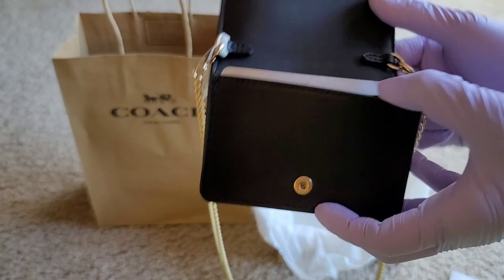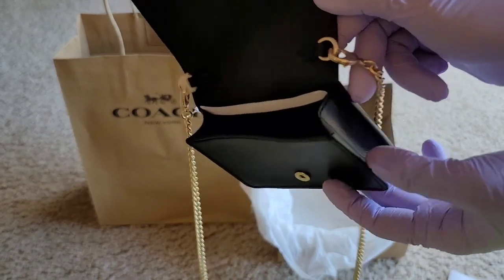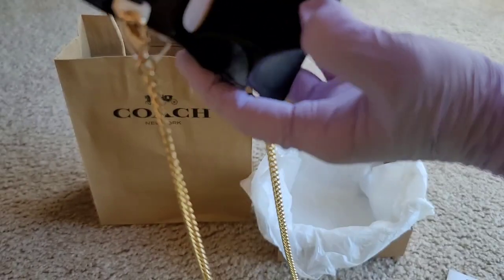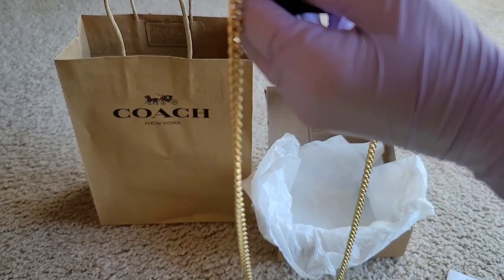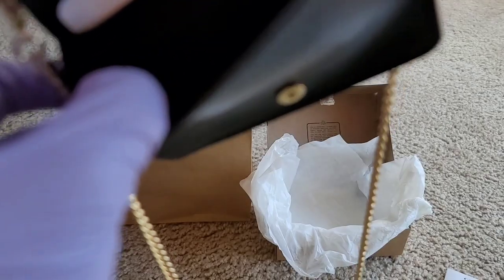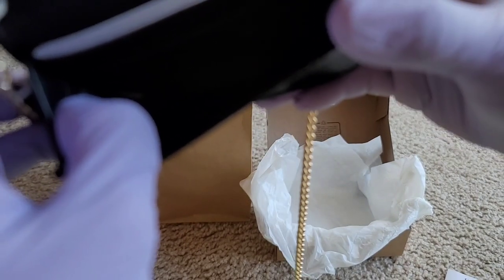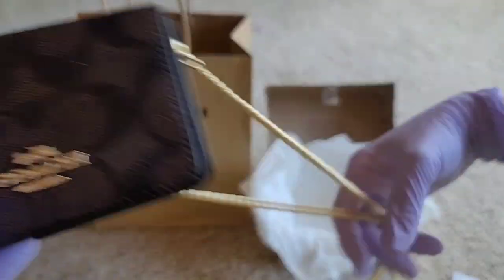This is a perfect size for all the cards you have. We only need like three to five cards, and if you have more than that it's still good because it's thick enough. It says made in Myanmar — Burma. So this is imported, and you can find a lot of choices at www.coachoutlet.com.